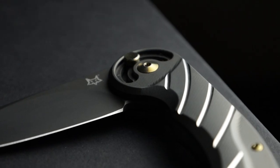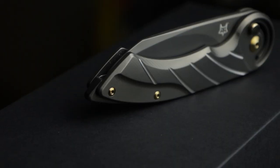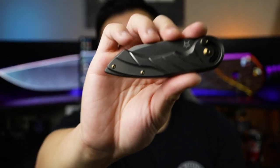Let's go ahead and talk about the Fox Radius. I have a few positives and then a few negatives. Overall, if you're going to be dropping four to $500 on a knife, there's a lot to expect in that price range. You're looking at Hinderer knives, Strider, and a lot of custom knife brands. This is going to have to meet those expectations. Let's talk about the positives first.